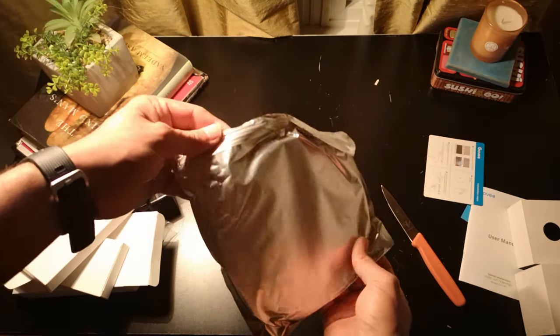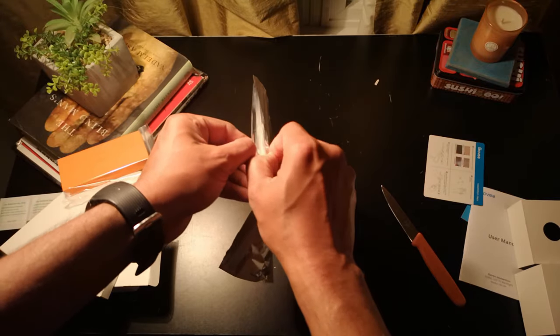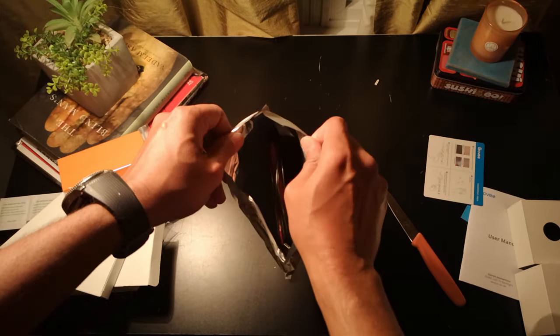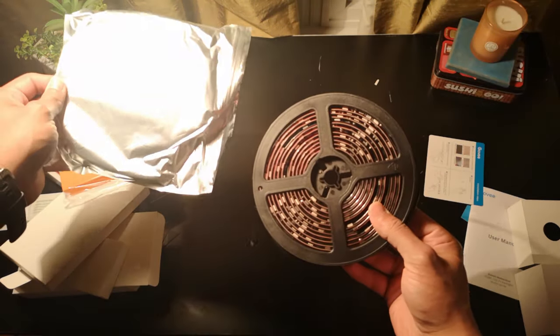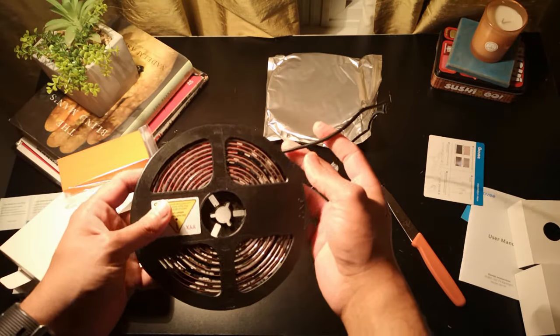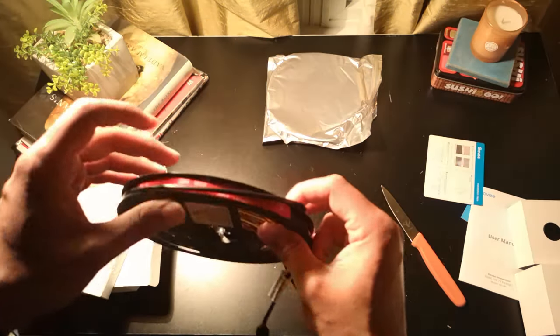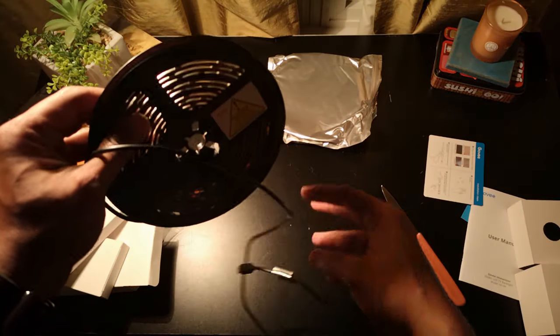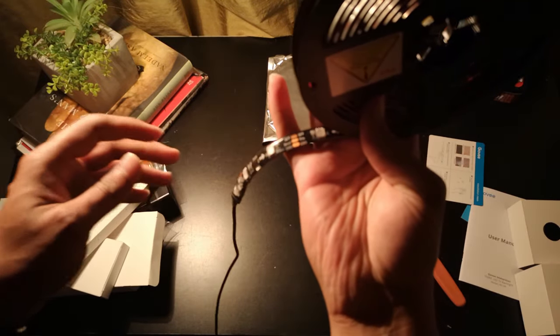And finally, the showpiece — our LED strip lights. They come packaged separately, wound around a coil, but inside there are two two-feet-long strips and two four-feet-long strips which are designed to go around the back of your TV. I had a 55-inch TV and these were pretty long, so much so that I had to wind them around and fold them along the edges.